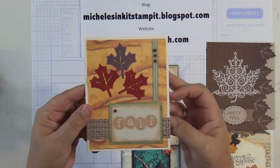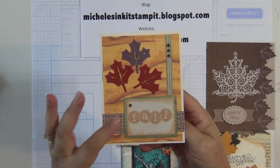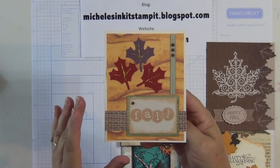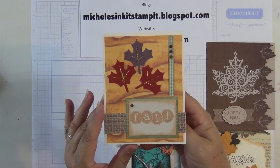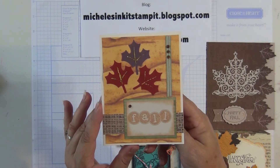Kathy, our cousin, made this card. She cut the leaves from the Art Philosophy cartridge and the fall stamp is from last month's Stamp of the Month.